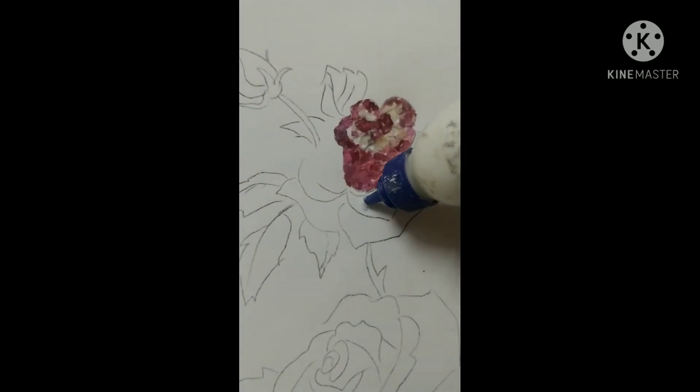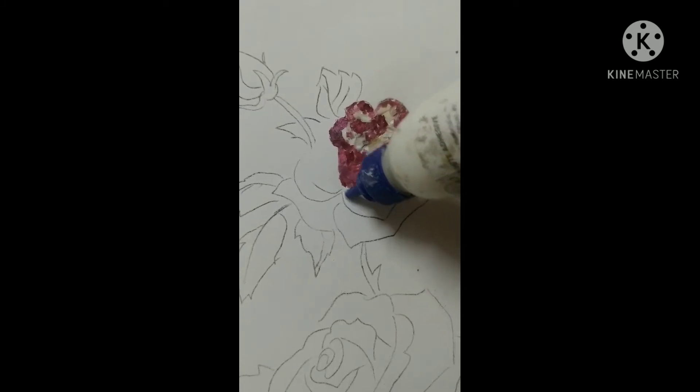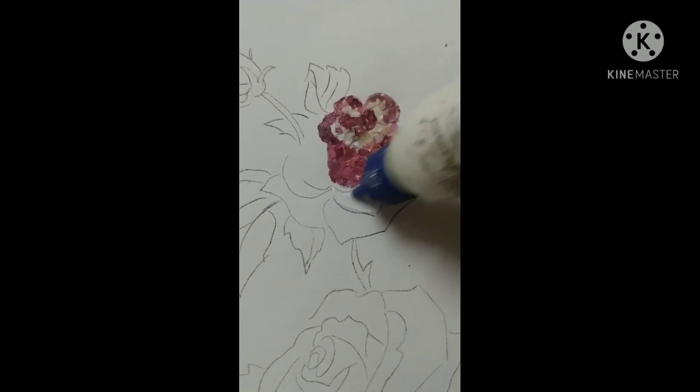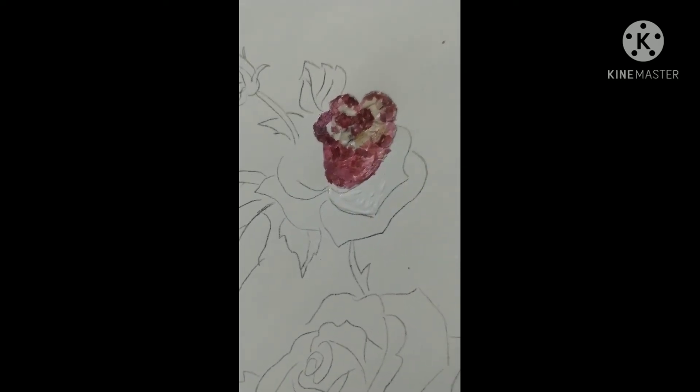Apply a coat on each petal design and paste the onion peel pieces. You can create shades by mixing garlic pieces.